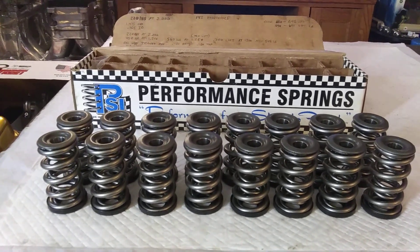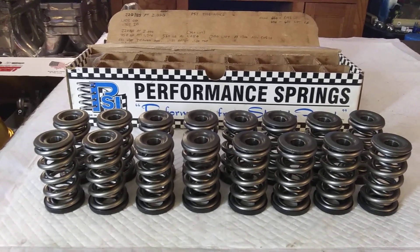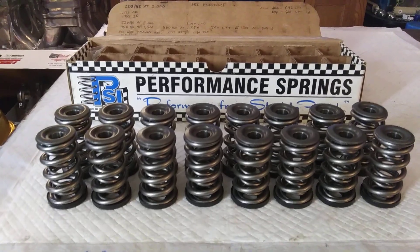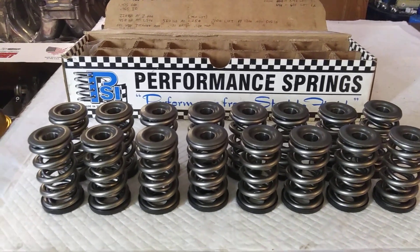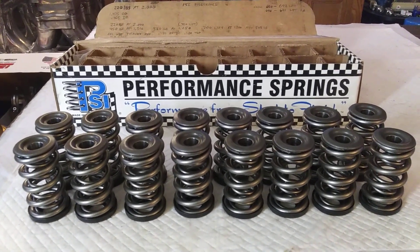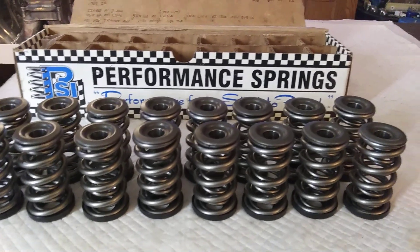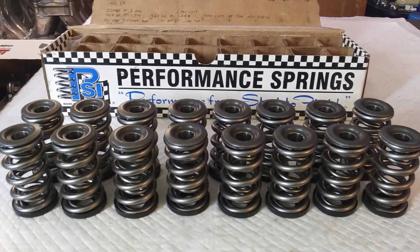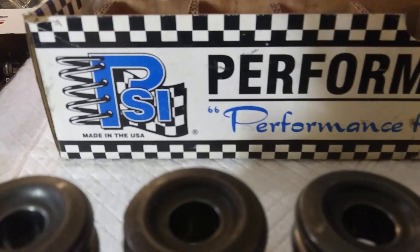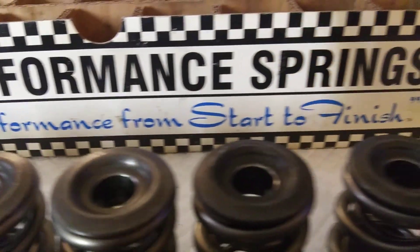So what a person should do if you're gonna buy a pair of imported heads: buy them bare. Then buy suitable valves and good valve springs — what kind of cam you're using should determine what valve springs you use. Use a good proven company's parts. PSI, made in the USA — you can't go wrong with their shit.